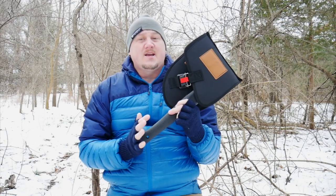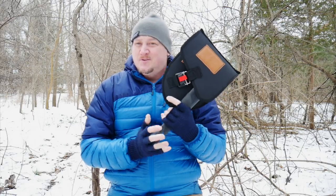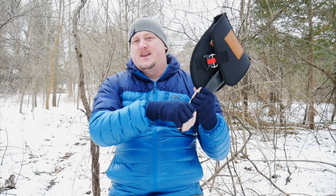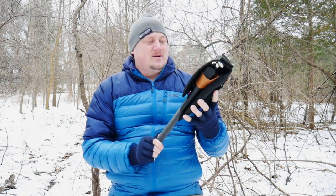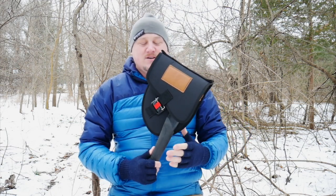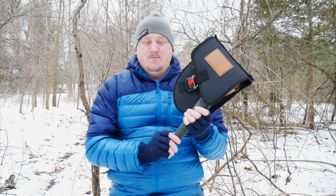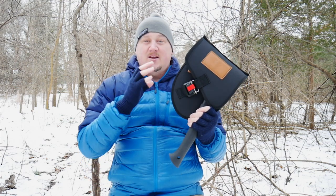Today we're going to take a look at the Adventure Mate AMV2. This is a five-in-one multi-tool. It's pretty cool and pretty unique — haven't really seen anything like this before. Of course, there are plenty of multi-tool shovels that have the saw on the handle, but none of those are going to do any good in a real woods situation or camping or survival situation. When I saw this one, I thought it might be kind of interesting. And it is — it's actually a pretty rugged tool with a good tool set.